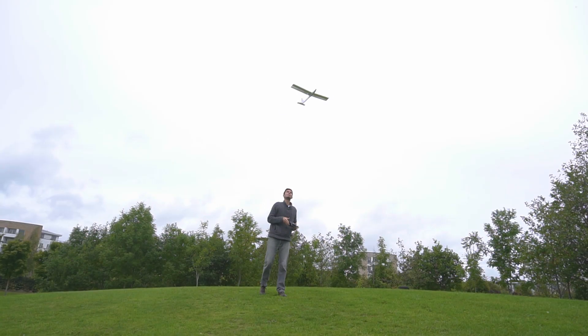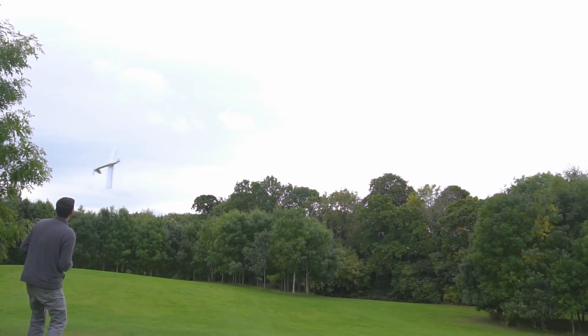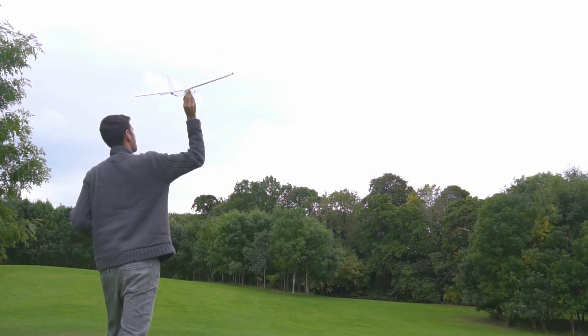Today we are going to build this mini RC airplane. This airplane is very small but very fun. Let's get started.